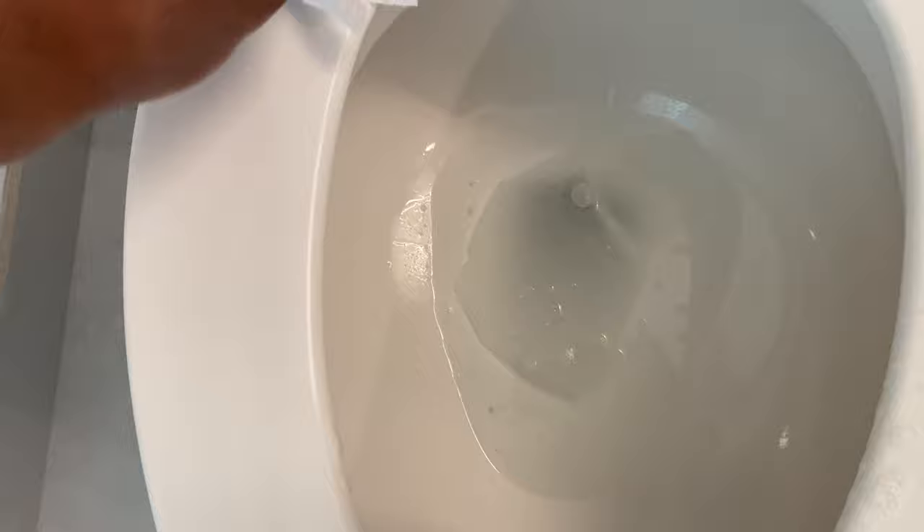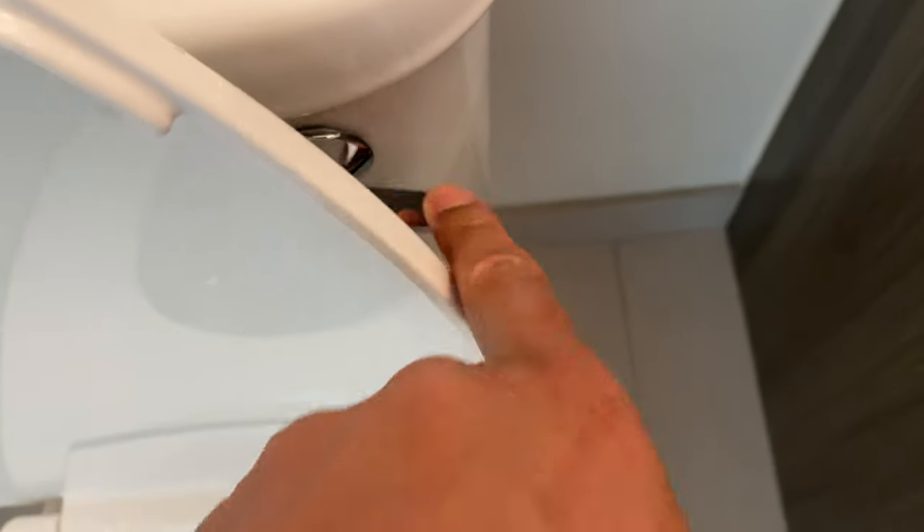Next, grab tissue and wipe it across the toilet seat, all around the toilet seat. Get beneath the lip of the toilet seat, and then place the tissue in the toilet and flush it.